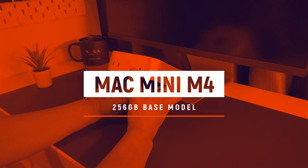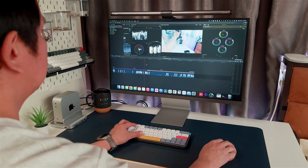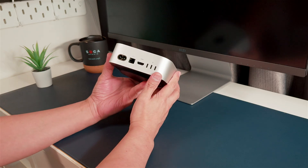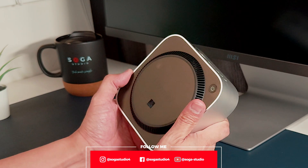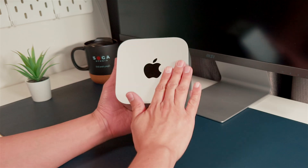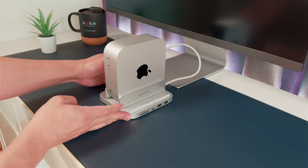You just picked up the new Mac Mini M4 — congrats, it's an absolute powerhouse. It's super fast, great for editing, design, multitasking, you name it. But let's be real for a sec: the port situation on the Mac Mini is not great. Having to reach around the back every time you want to plug in a portable drive, SD card, or keyboard gets old fast. That's why a good docking station or hub can totally change your setup — it makes things way more convenient and a lot more powerful.